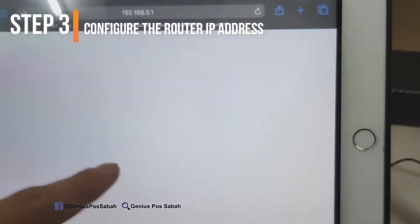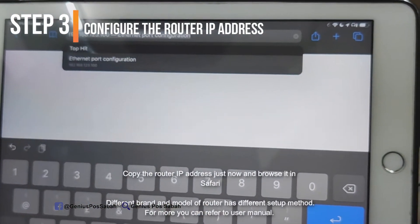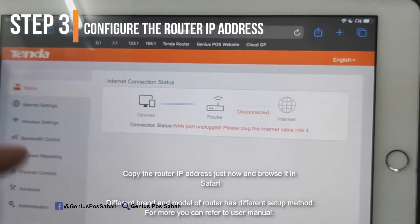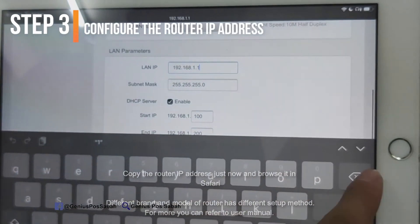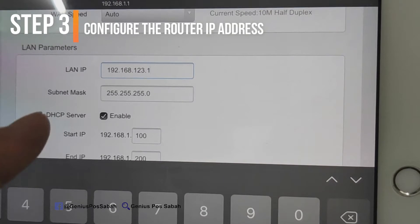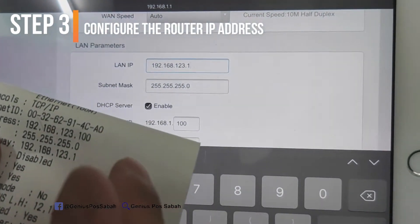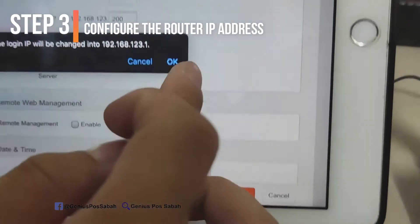I go to Safari and enter the address 192.168.1.1. Wait for the page to load, then go to the settings. I will change the IP address so that the third number is 123, making it 192.168.123.1. This ensures both the printer and router are on the same subnet and can communicate. Then I click OK to apply the changes.